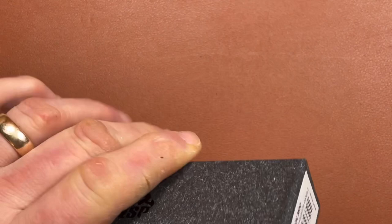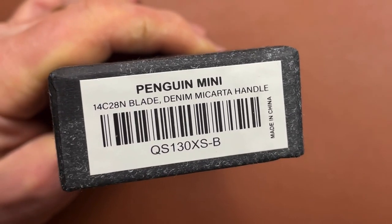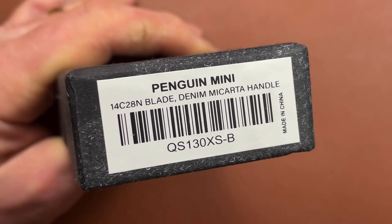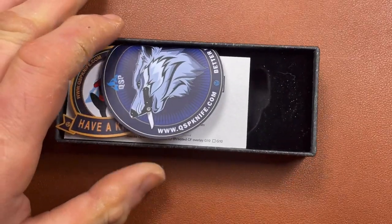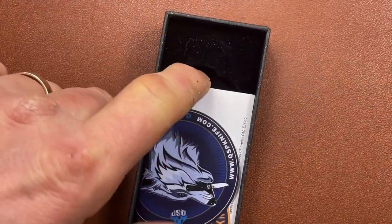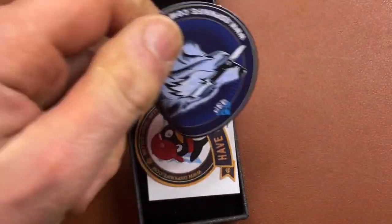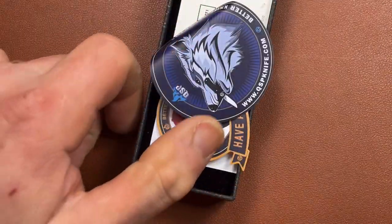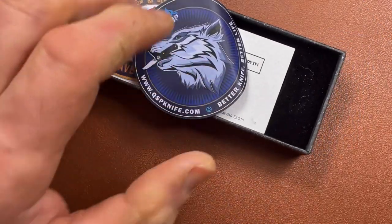This isn't the Worker — this is the Penguin Mini with a 14C28N blade in a micarta handle. I'm going to open up the little box and we find inside a couple of stickers: here's QSP, here's QSP, here's QSP — that's like a wolf holding a QSP blade.